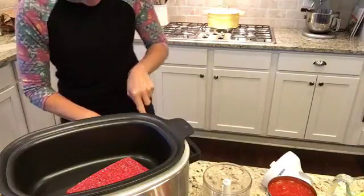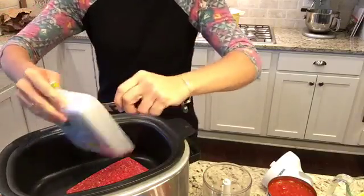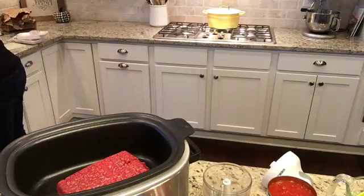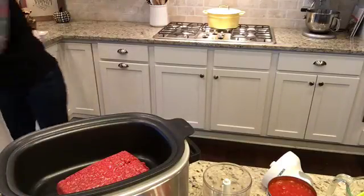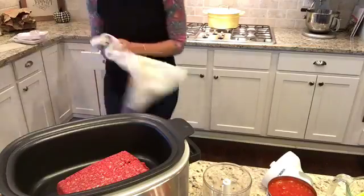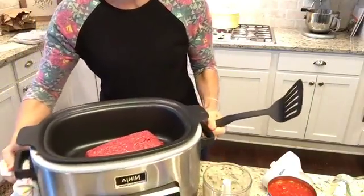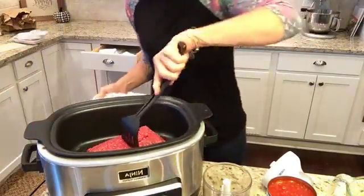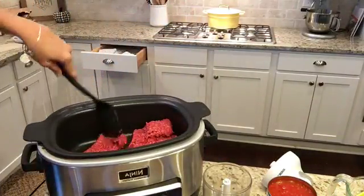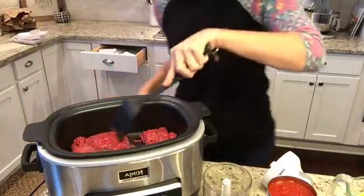Hit that share button and we will give away a $25 Amazon gift card if we get a share. This is one of those recipes that you actually have to brown the beef for. It comes in really handy. I've got my Ninja crock pot that I can use. I can brown my beef in here as well as do everything else.